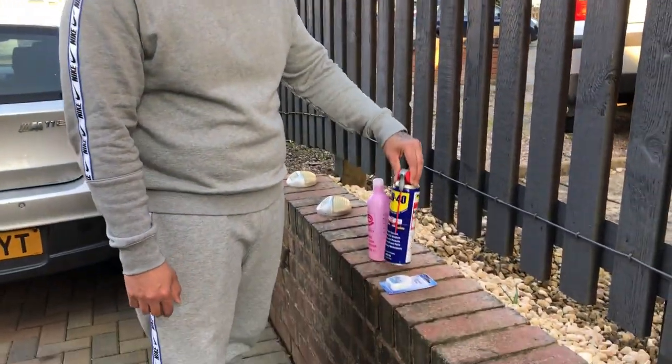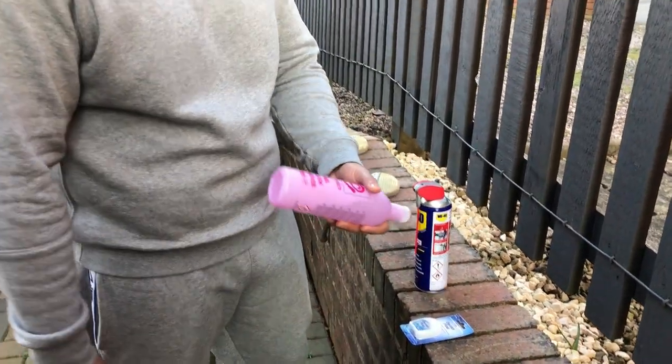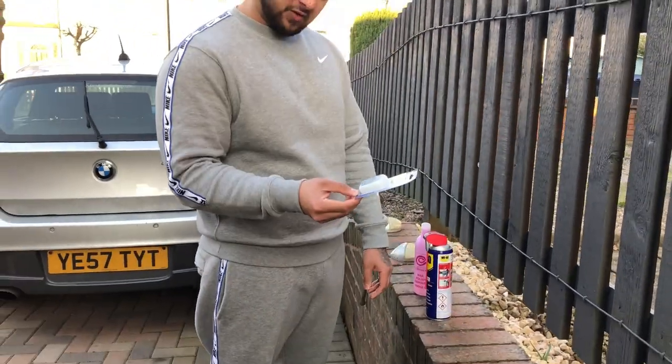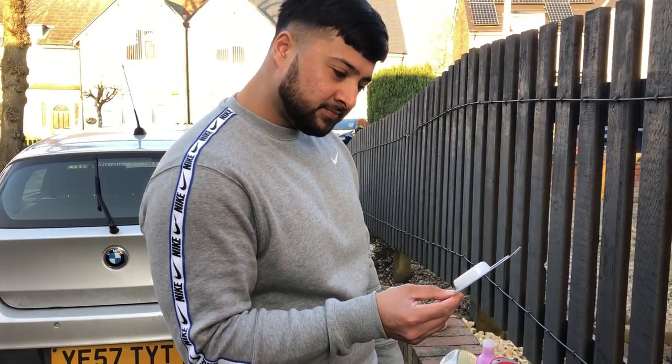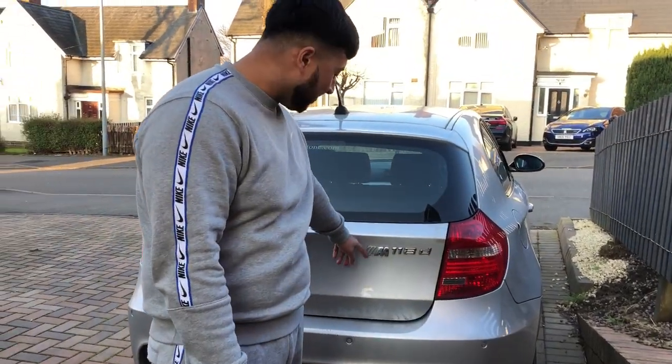I've never done this before so it's gonna be an experiment, but I know how to do it. We've got WD-40 and nail polish remover — I don't even know why I've got that, I stole it off my missus, she's gonna kill me. I've also got this dental floss, mint flavour. I wonder if that's what this M stands for — mint — if it don't stand for bloody M Power.